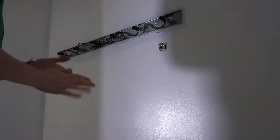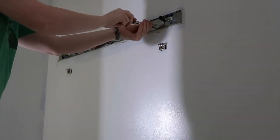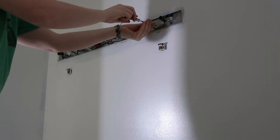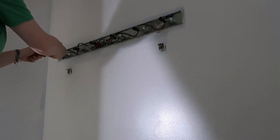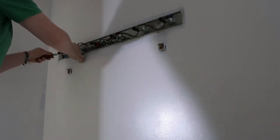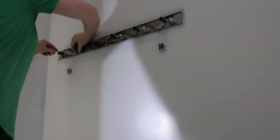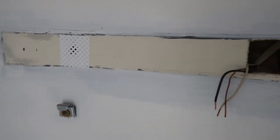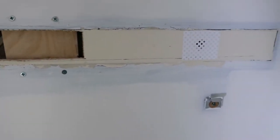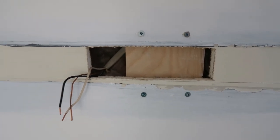I couldn't wait to take this ugly light fixture down — it's horrendous. But when I took it down, I had an issue because the hole in the wall was actually bigger than the base of my new light fixture. I ended up having to do a lot of patchwork — I had to put a piece of board behind the drywall to patch the hole, then put in another piece of drywall. Once I got the hole smaller, I spackled over it and sanded it down so you could hardly tell there was ever a problem.